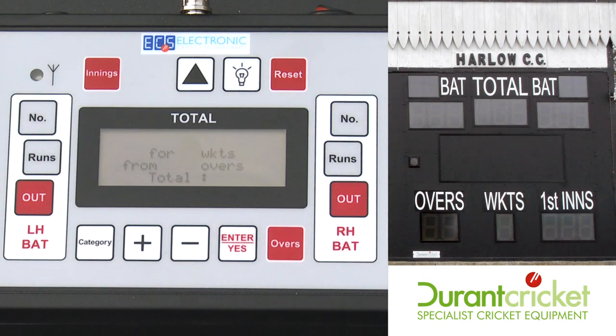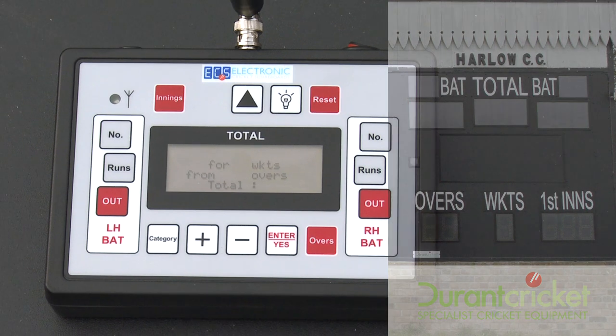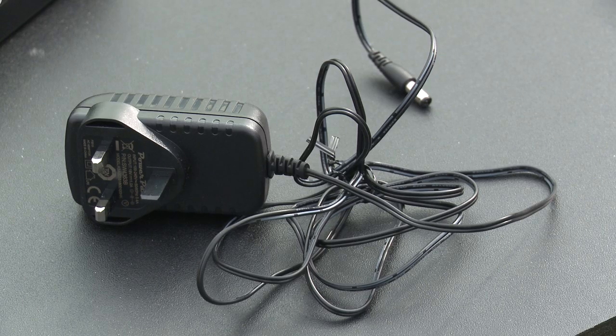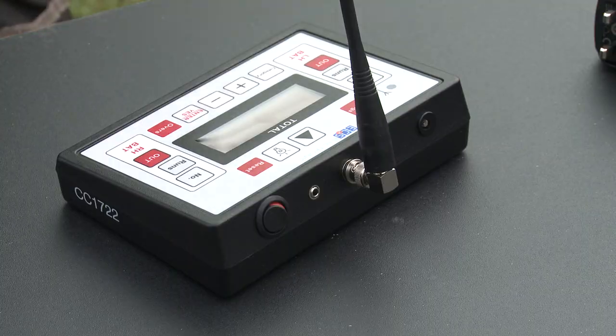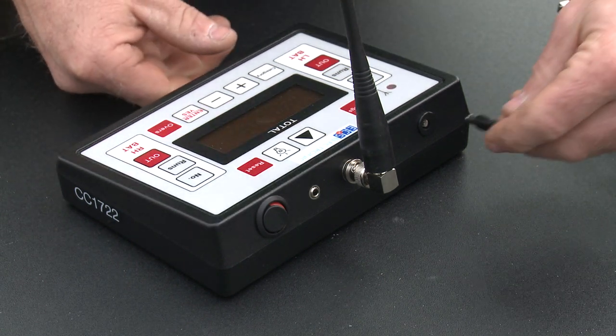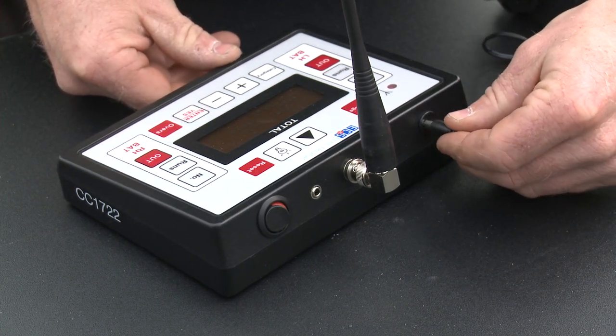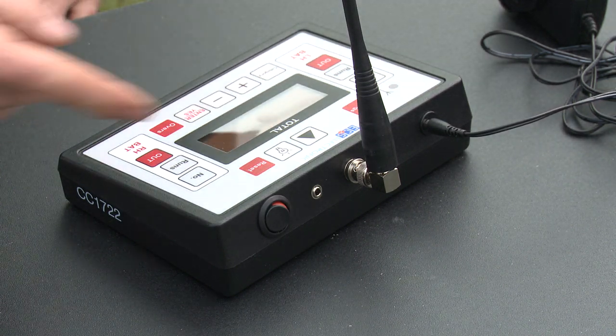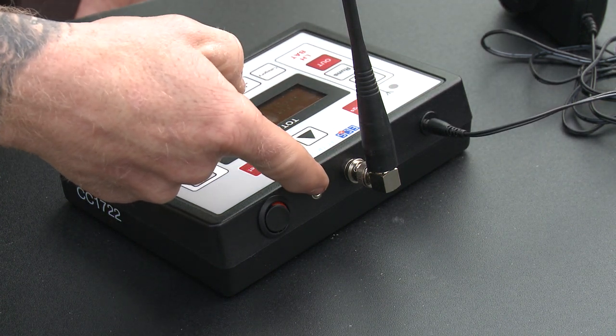There is a bit more on there — brightness is available but nobody usually alters it as they want it as bright as possible. The charging point is in there, and you can plug the charger in to charge it up if it runs out. There is also a port there for live scoring, though not everybody has it.